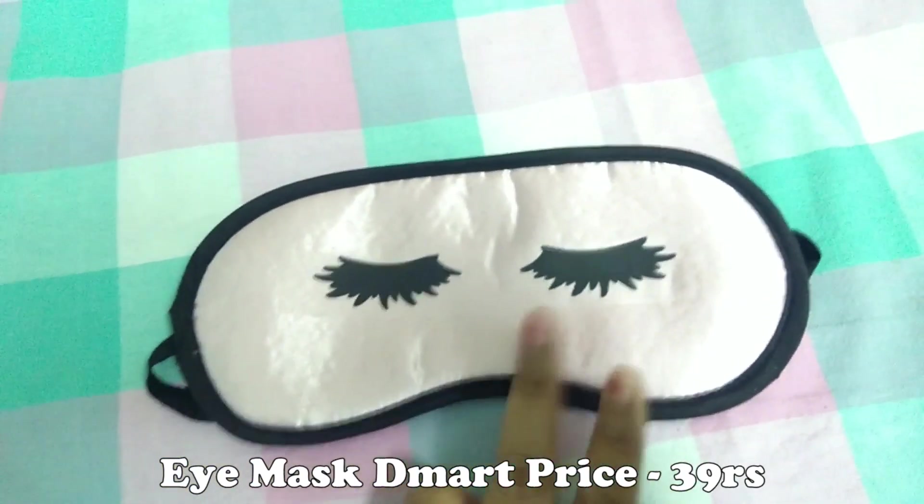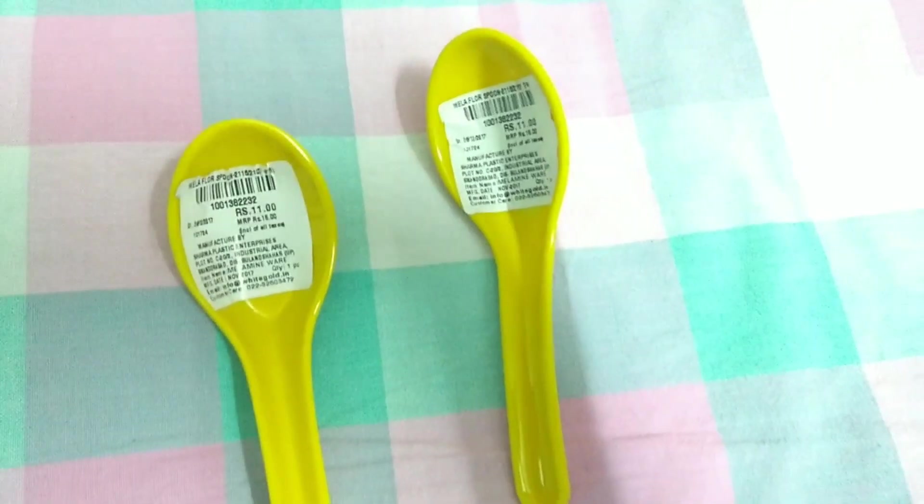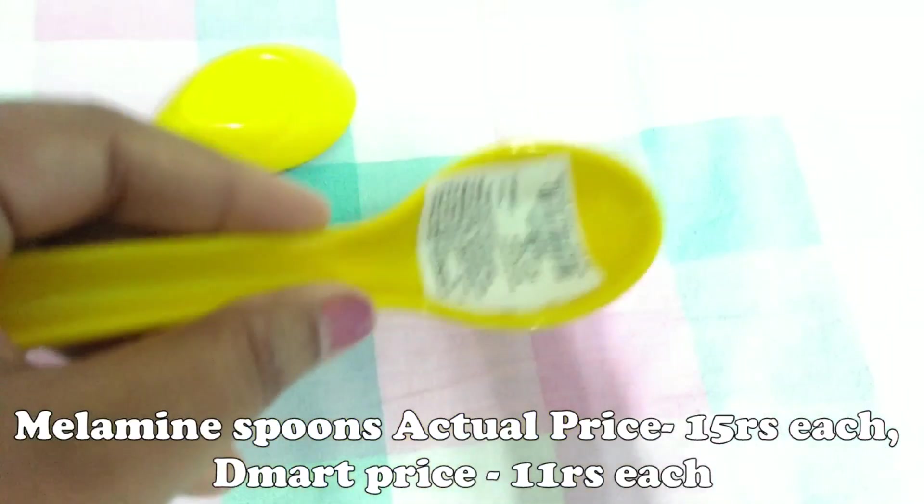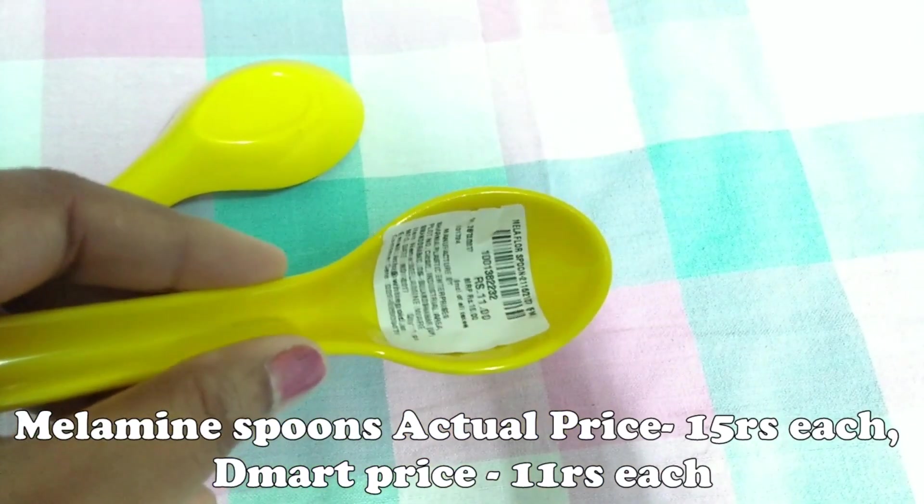Next, this is a melamine sponge. I got two sponges in yellow color. The price is 15 rupees, which is 11 rupees per piece. This is a set of two sponges.